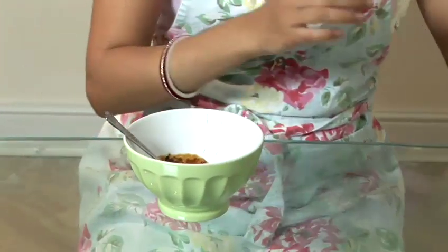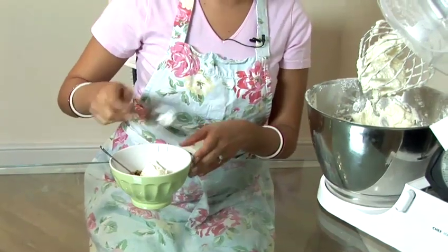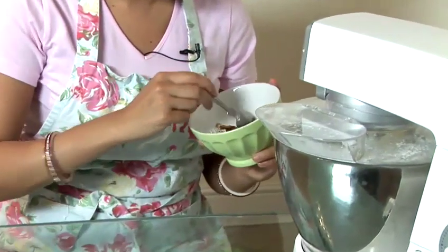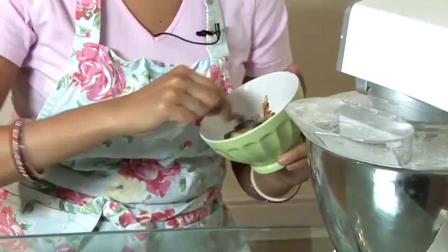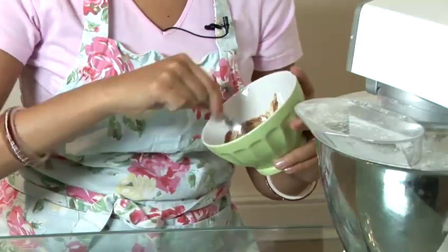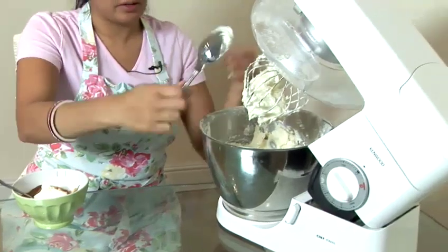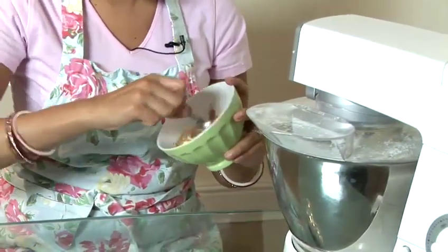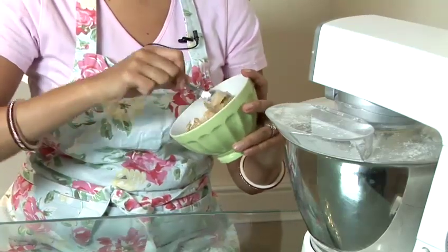Then taking a spoon, take some of your buttercream and pop that into the bowl and mix this all together. Take a bit more buttercream — obviously the more buttercream you add, the less strong the coffee flavour will be. Mix this in as before. This would be wonderful on a coffee flavoured cake, coffee cupcake, or a coffee slice.